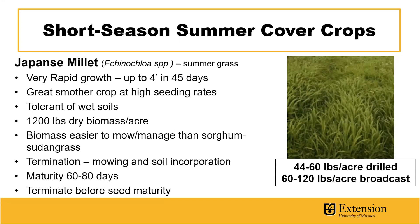It matures in 60 to 80 days, and you want to make sure to terminate this before seed maturity as it could become a weed in the following crop. Japanese millet can be drilled at 44 to 60 pounds per acre and broadcast at 60 to 120 pounds per acre.